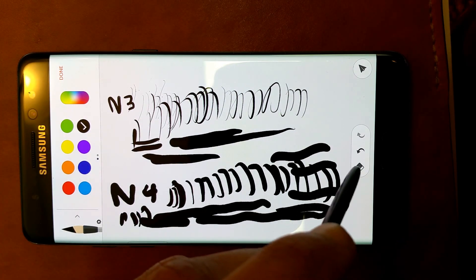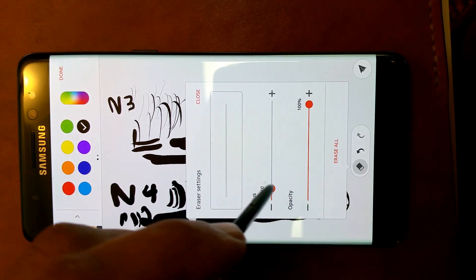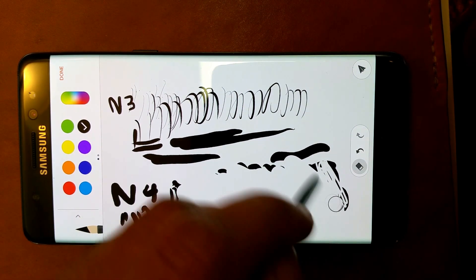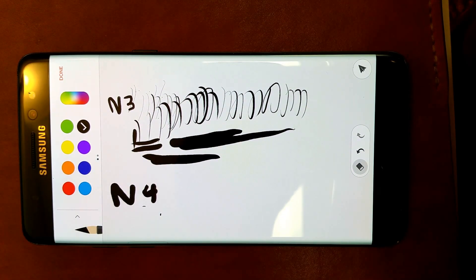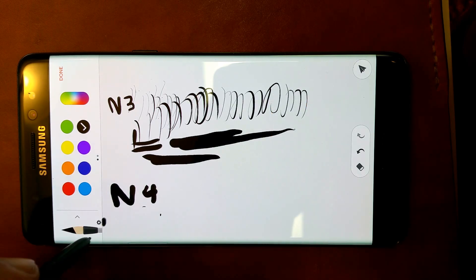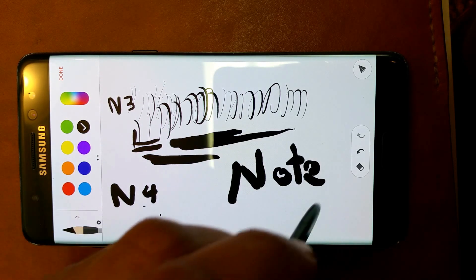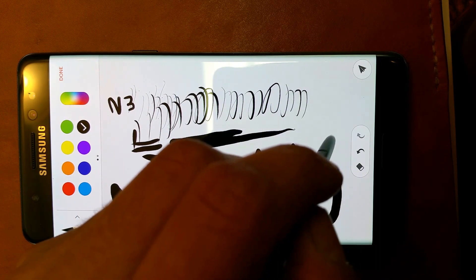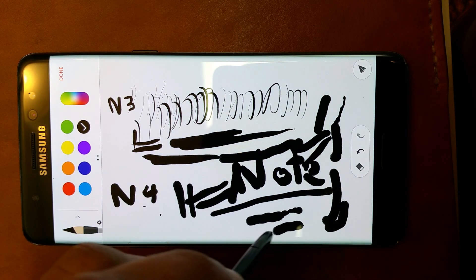Now I'll show you the Note 7 one. Let me erase a patch here so I can compare the different S Pens. So now the Note 7 stylus in action. This one has 4,096 levels, and I just don't like it. It's very fat, and you can't get the hairlines that you can with the Note 3. It gives you thin, medium, or fat — those are about the different gradations.